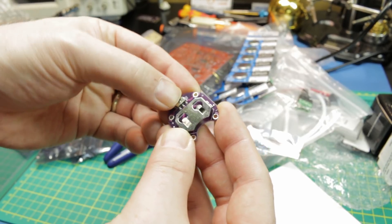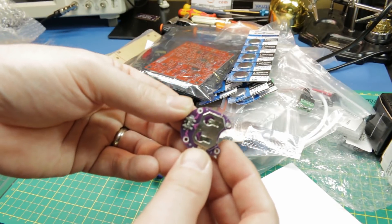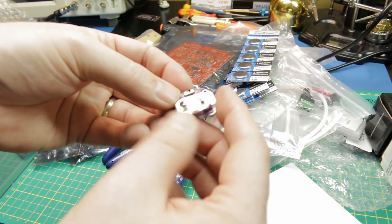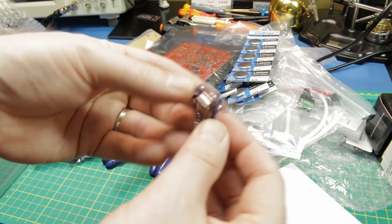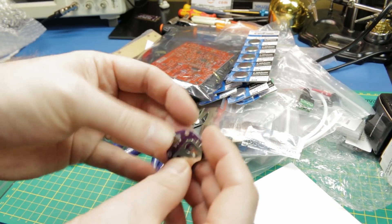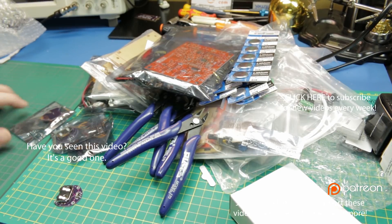Next up are battery holders for the CR2032 coin cells. These little holders have an on/off switch and you just slide the battery in and you have an output terminal. Handy dandy — might be cool for some very small ATtiny or ESP8266 projects.